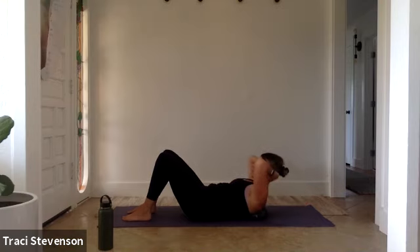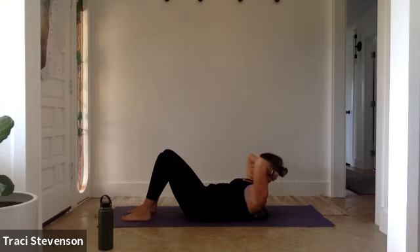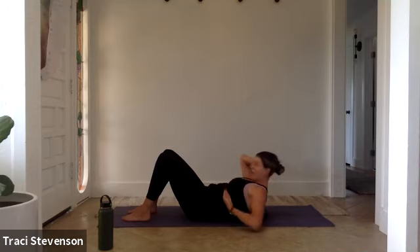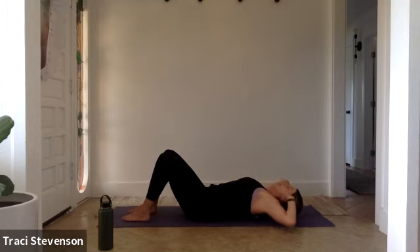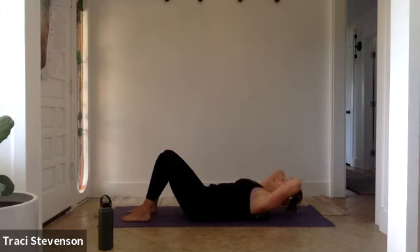Exhale to lift, being empty at the top of your breath, and inhale to lower. Head is heavy in your hands. Press down equally through your feet. Classical mat Pilates is based around the foundation of the six principles, the first one being breath. We're really focusing on our diaphragmatic breathing in our upper rib cage. Full inhale as we lower and full exhale out the mouth as we lift. Exhale, lift up, and we'll hold.